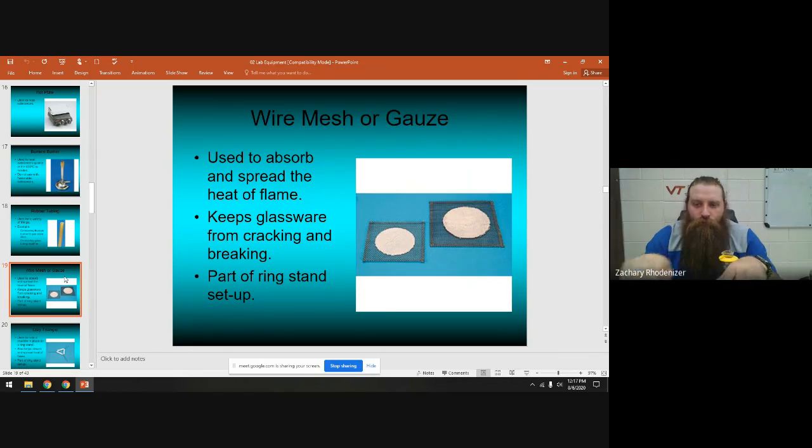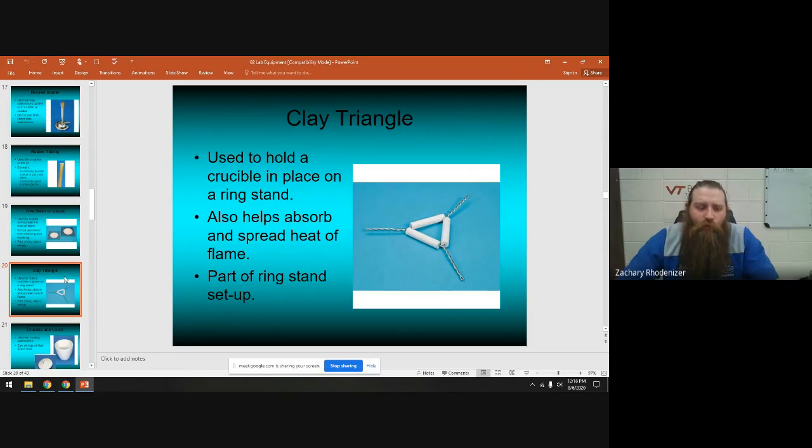Wire gauze is a piece of mesh wire with a white plaster circle in the middle. If you heat something and take it off the heat, don't put it directly on the desk — it might shatter because of the hot glass on a cold surface. Set it on the wire gauze instead. If you're heating with a Bunsen burner and want to disperse the heat, you can have the burner under the wire gauze and whatever you're heating on top — the wire gauze absorbs and spreads the flame's heat.